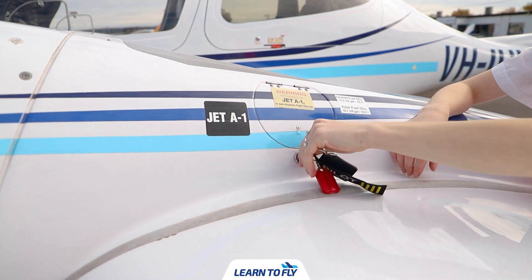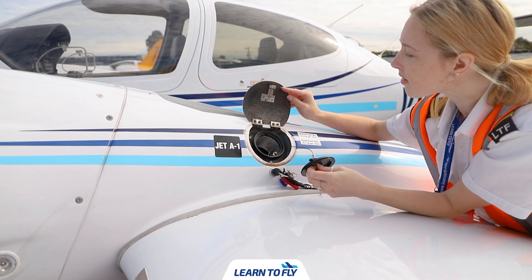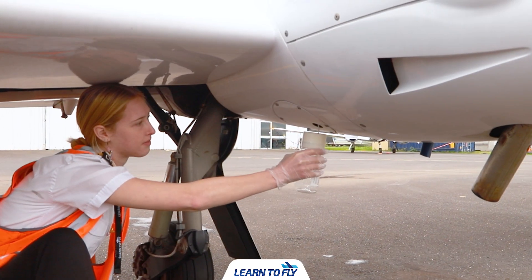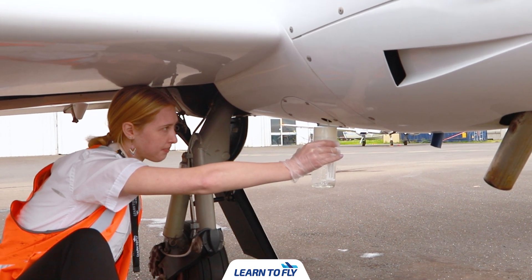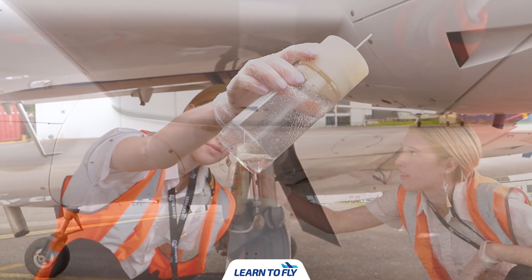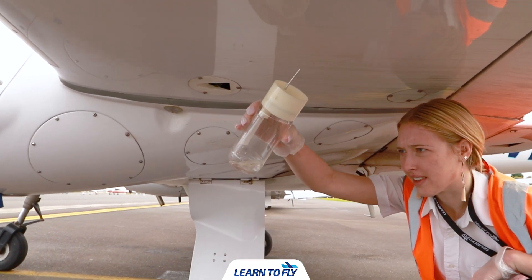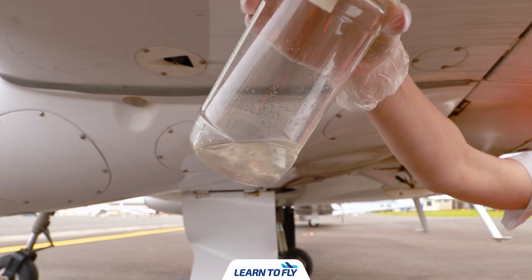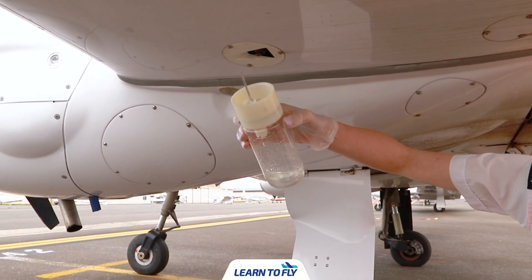Next we're going to check the auxiliary fuel tanks. The DA42 is equipped with two diesel engines that can take either diesel or Jet A1 fuel. At Moorabbin we only have access to Jet A1 fuel. You may notice on visual inspection that the auxiliary tanks appear empty — this will be the case most of the time unless you have an afternoon or evening flight when they may be used. We can now go ahead and drain the left fuel tank. Because we're dealing with Jet A1 fuel we want to ensure we wear gloves whenever we're draining the tanks. When we drain the tanks we're checking for two things: the presence of any algae, and the presence of water. If there is water in the fuel it will separate the same way oil separates from water. Upon draining the tanks we can see there is a large bubble underneath the layer of Jet A1 — that is actually water. In this situation we want to pour that mixture out and re-drain the tank, repeating this process until there's no water left.